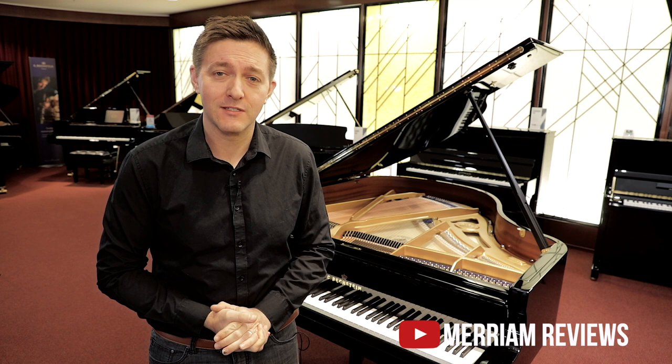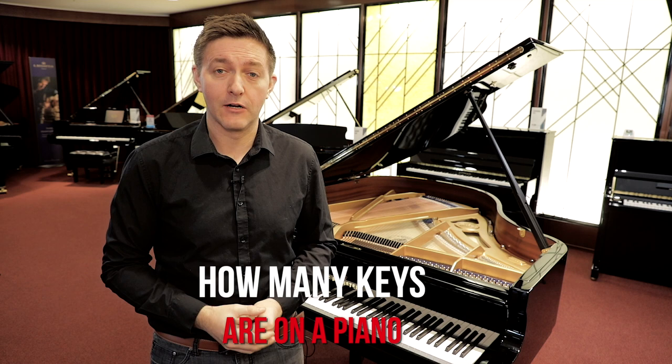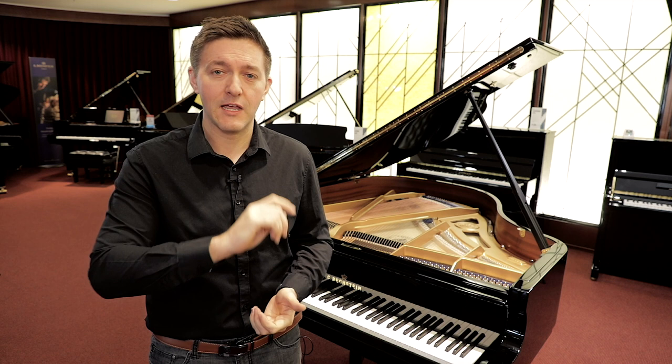Hi everybody and welcome to another piano video here at Miriam Pianos. My name is Stu Harrison and today we're going to be addressing what apparently is a very popular question: how many keys are on a piano? We're going to expand that slightly to address another question that comes up — how many strings are also on a piano. So we're going to talk about both of those questions today. Hopefully get you the answer you're obviously looking for. Let's talk about the keys first.